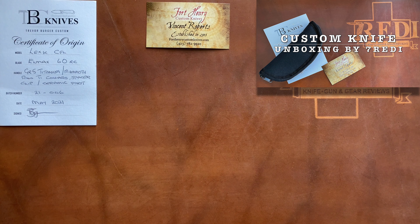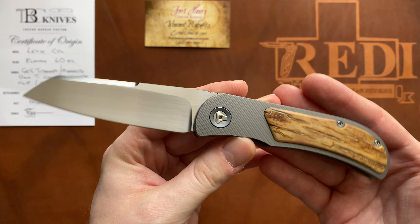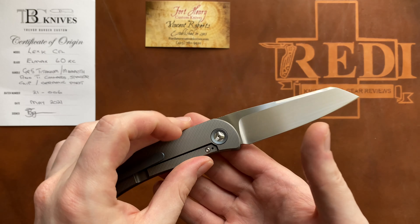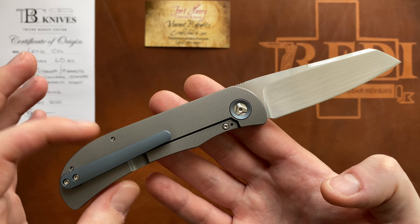If you've seen that, come back here for the full review. We're talking about the Trevor Burger LEXK CFL — the larger version of the two different sizes they offer on their very popular and iconic EXK model.